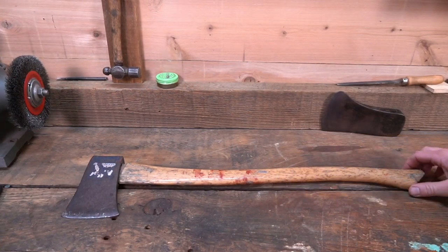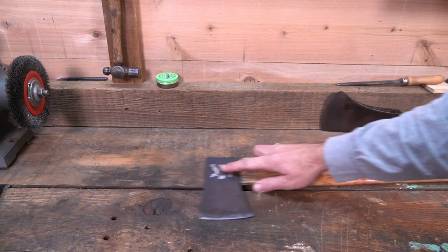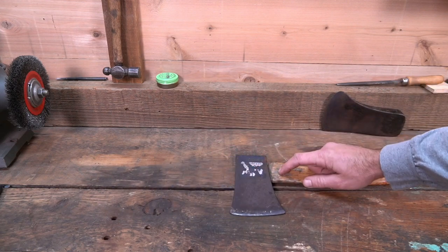I'm going to address an issue that I see happen all too often on these videos, and that's the right way to remove an axe head from a handle.